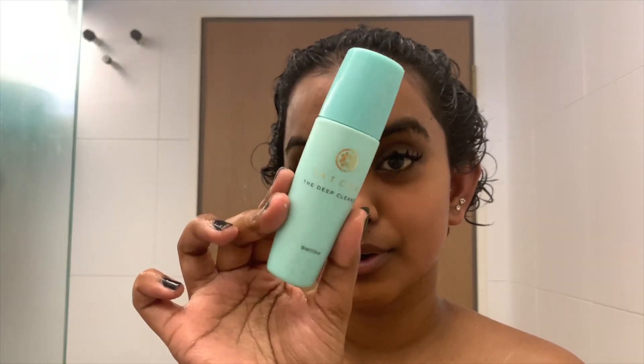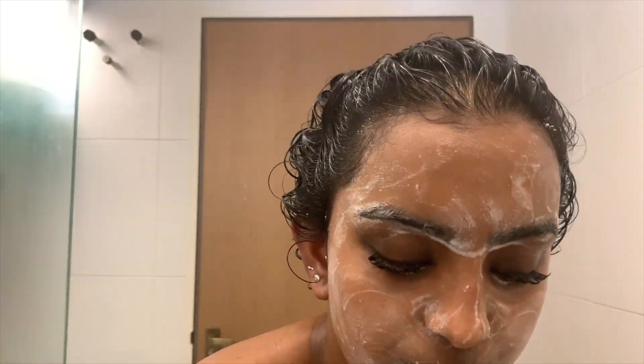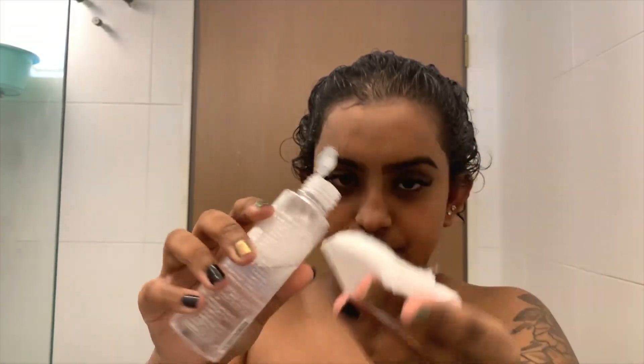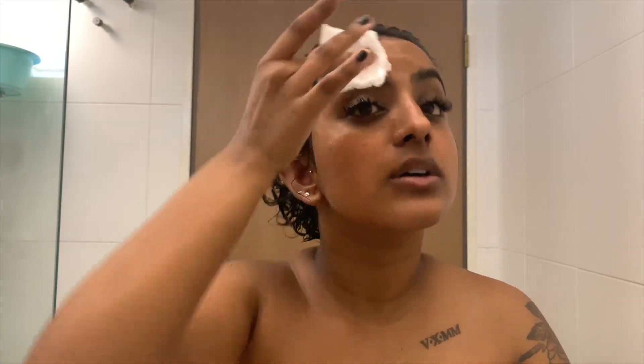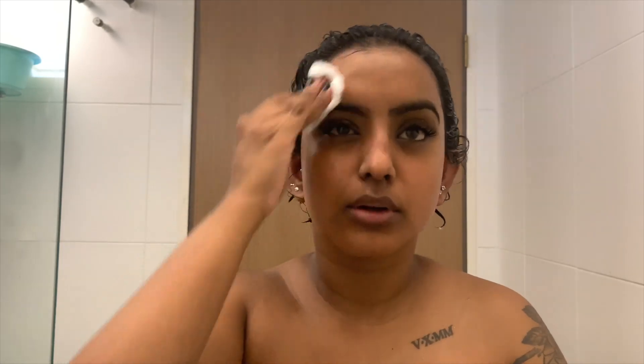I'm going to start with deep cleansing my face. You really want to do this for about one to two minutes — really cleanse your skin — and then you can proceed with your next step, which is patting your face dry. Pat it dry and use the micellar water to get off any extra dirt. You will actually see a bit more dirt come off. Right after that, rinse it off with some warm water. Make sure you're using warm water — it softens the hair — and pat dry.